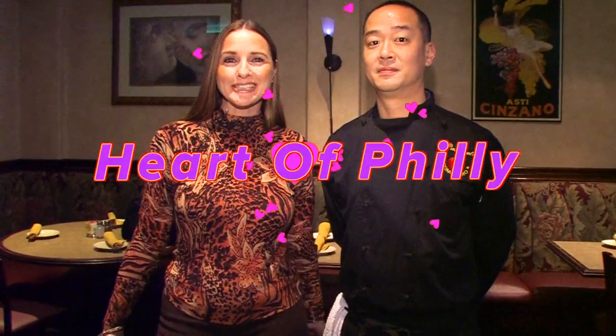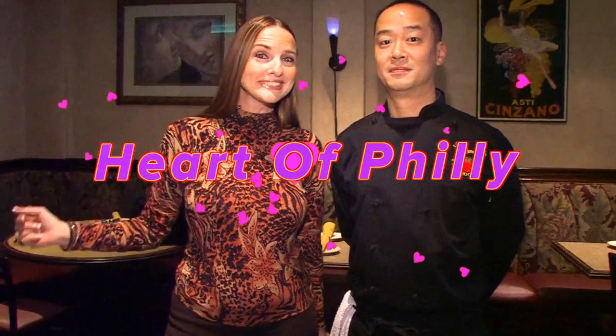Hi everyone, welcome to Heart of Philly. Today we crossed over the bridge to Voorhees, New Jersey and we are here with chef and owner Pascual Masters of Pasta Pomodoro. Hi Pascual, how are you doing today?